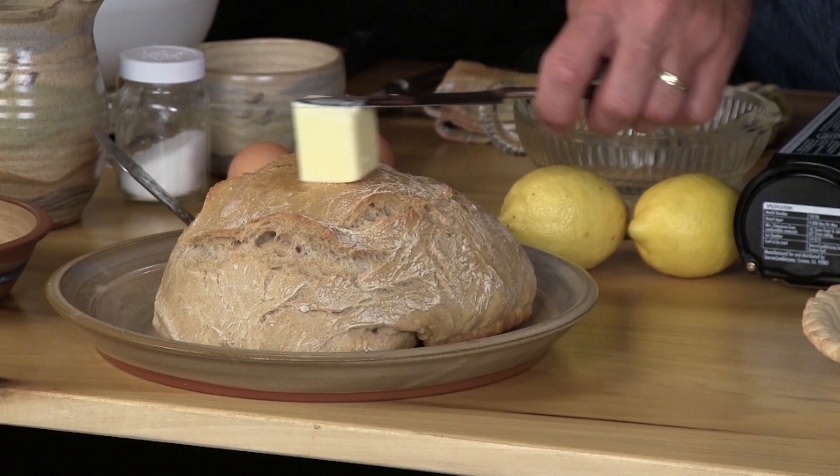Wow! Dutch oven bread — you cannot hardly go wrong with it. Here's what I always like to do as soon as it comes out while it's still smoking hot. Look at that — nice and hot. I'm gonna go ahead and put some butter on top and let that soak in so it'll kind of make it moist. Look at that! I've been working on this all day.